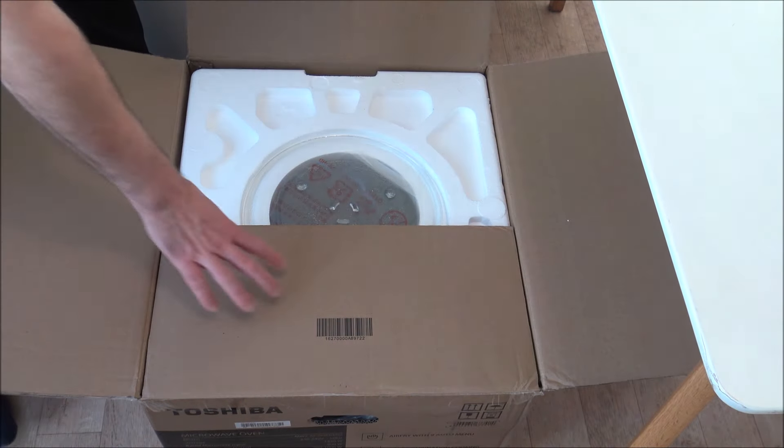Hi, in this video I'll be showing you the Toshiba MW3 AC26 6-in-1 combination microwave. What I want to do today is show you around the microwave, some of the features and benefits it offers, and I'll also be giving you a couple of demonstrations as well.